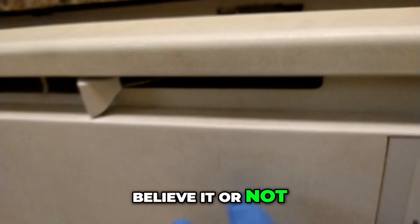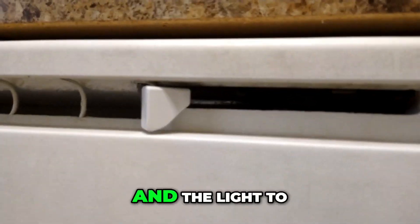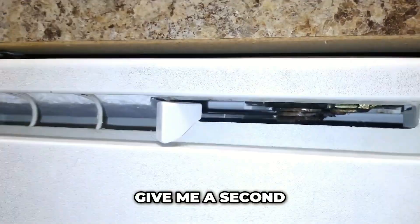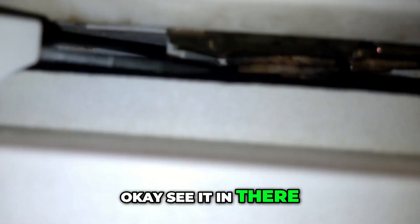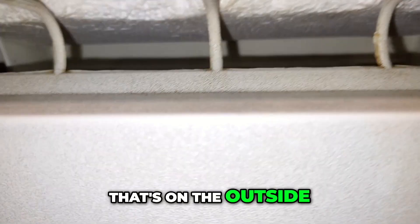This is on the outside, believe it or not — this is not on the inside. If you look in there, let me see if I can get a light in there. Turn that torch on. Give me a second. Okay, see it in there? That's your latch, but that's on the outside.